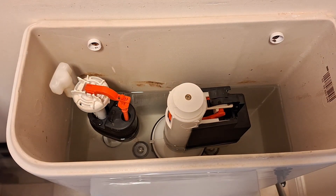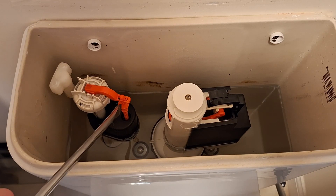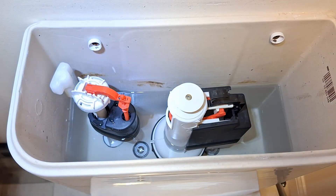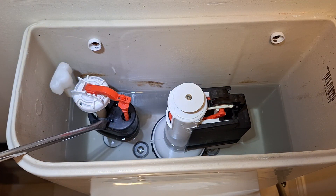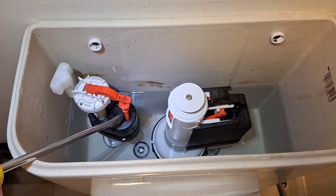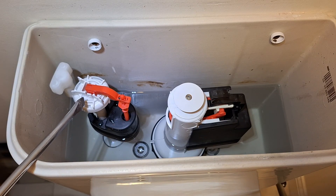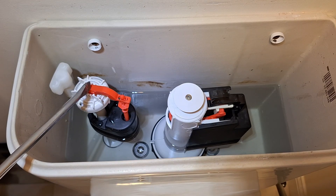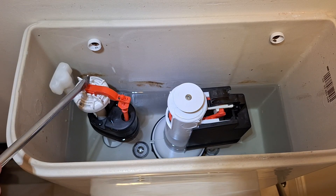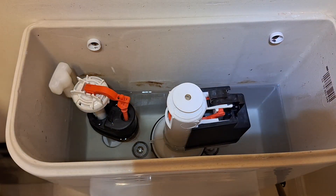The person whose video I watched on this didn't take the red arm completely off — but this will totally unscrew and come out with the big black float at the bottom. There's no nut at the bottom of this one, but be careful if there is one on yours. You can take this completely out so that you can replace the tiny little rubber washer underneath it.